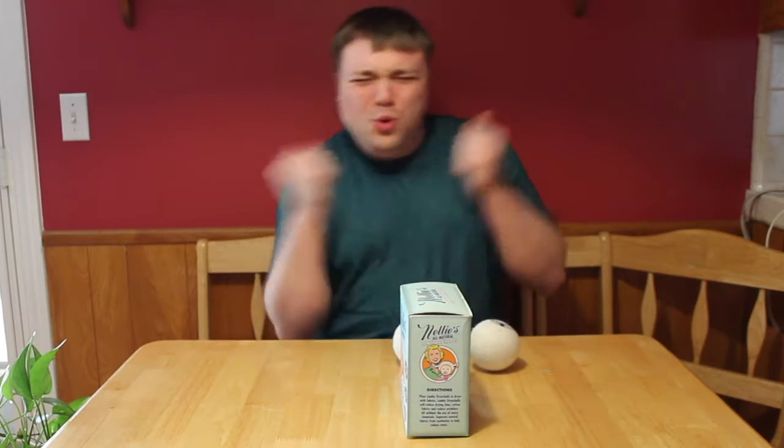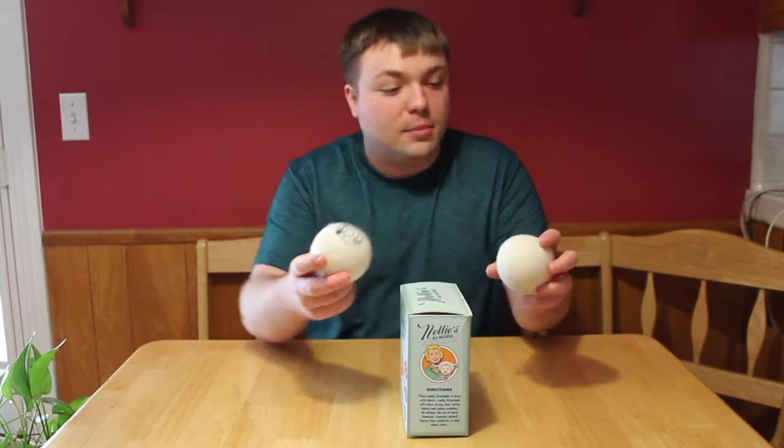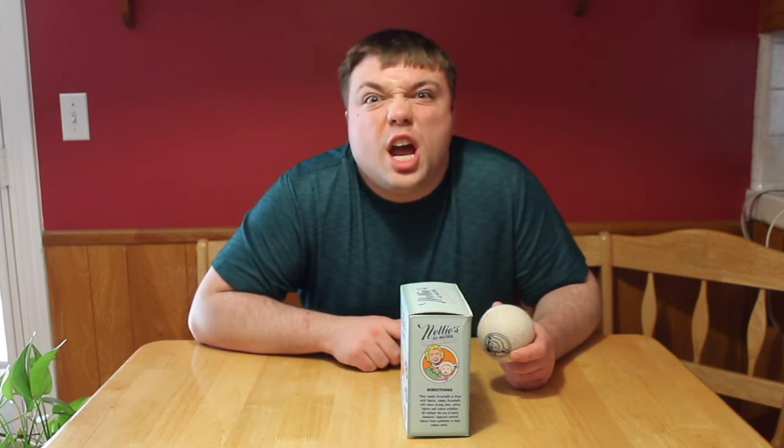Product review! I just love playing with my balls — dryer balls, guys, come on now! Today on Mumbles, we're talking about balls — not just any balls, we're talking about these dryer balls. These are Nelly's All Natural Lambswool Dryer Balls, and we're reviewing them. So let's get into it!